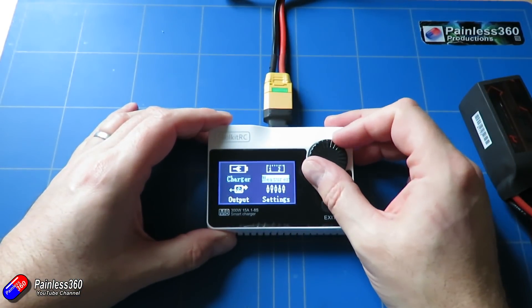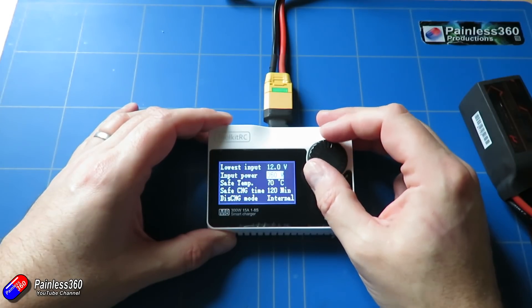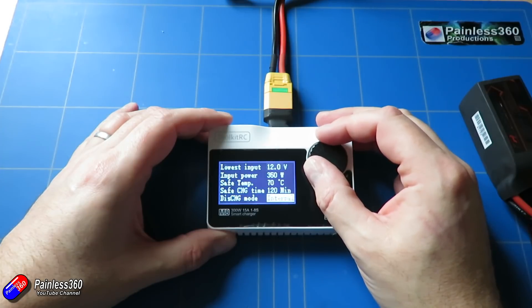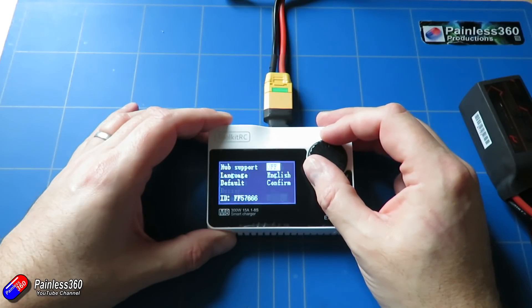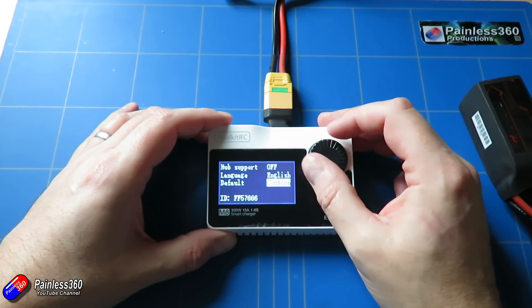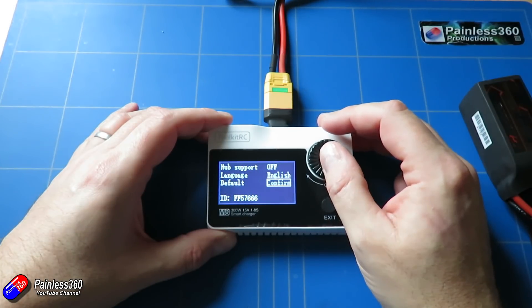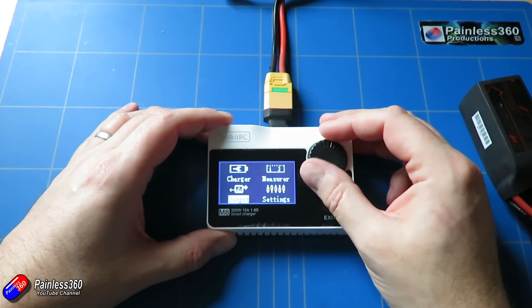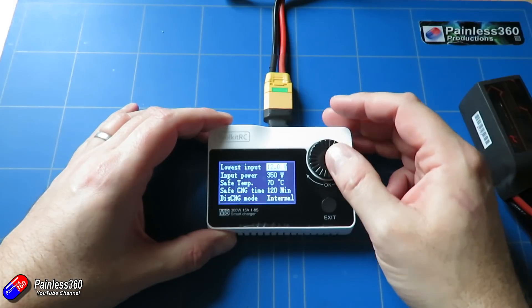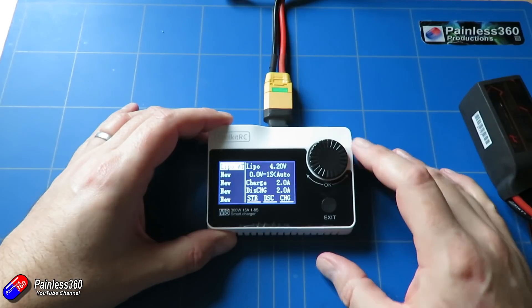But the other cool thing it'll do is regeneratively discharge the battery as well. On the back there is a DC input of 10 to 30 volts via an XT60 connector. So if you're running it off a lead acid battery or a large battery at the field, when you're discharging a pack it will push the power back into that pack rather than waste it as heat through a heat sink — which I think is a really cool idea.